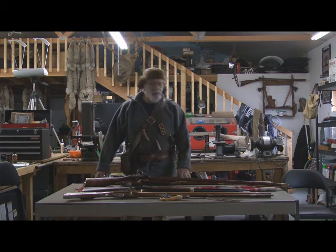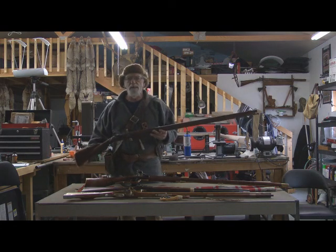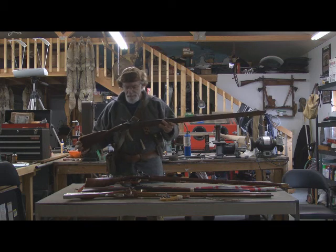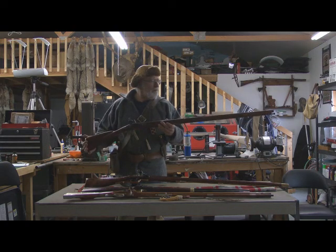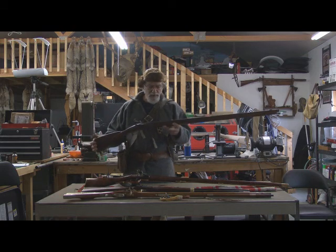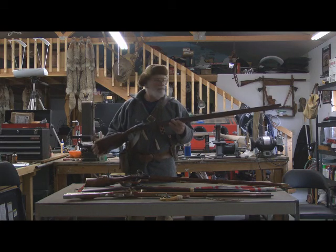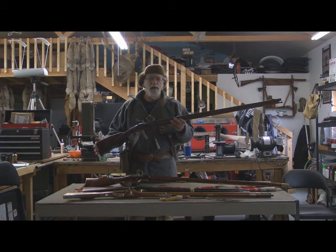Depending on how far back in time you want to go, one of the rifles that was actually probably more prevalent with the mountain men than the Hawken rifle is this — a trade gun. It's a smooth bore, 62 caliber or 20 gauge. They liked these because they would shoot a patched round 62 caliber ball, which is a sizable ball, accurate out to about 70 yards. The other advantage is it could be loaded with shot, and if you were living out in the woods for an extended period, it would be advantageous to have a gun that could shoot bird shot for collecting small game.